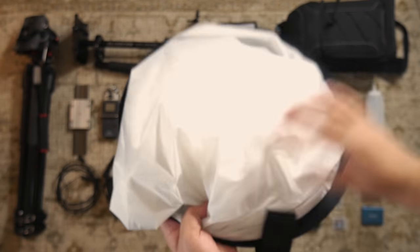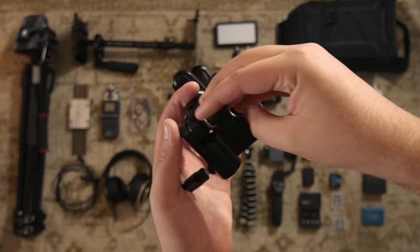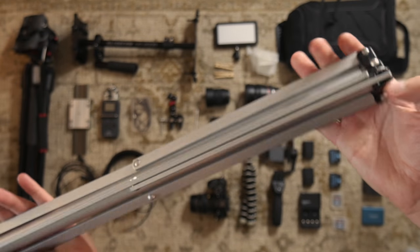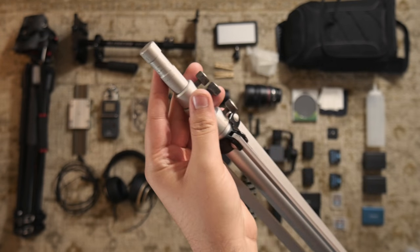Here's my reflector — I use this a bunch. I was using it to diffuse the light, and I use this reflector clamp which makes it very easy to mount your reflector. I just use this Lowell light stand I found, and it works pretty fine. It's not the best light stand, but it works.